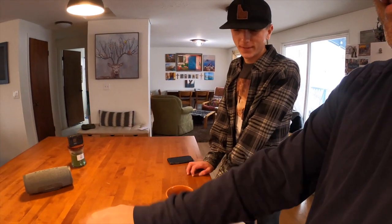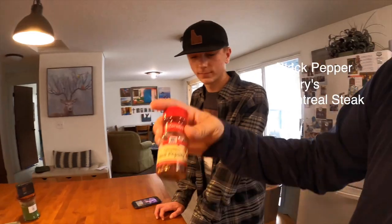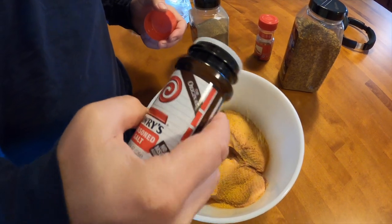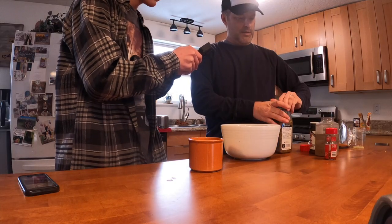First we have to put in our seasonings. We've got pepper, Lowry's, Montreal steak, and some crushed red pepper. We're going to cover it generously with that.